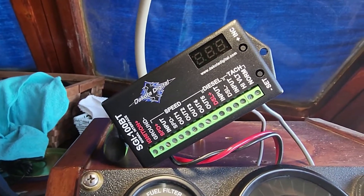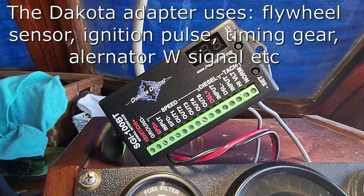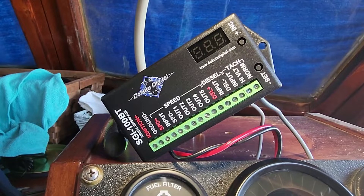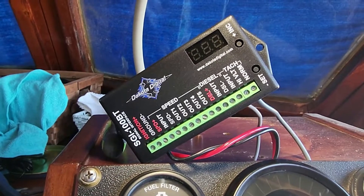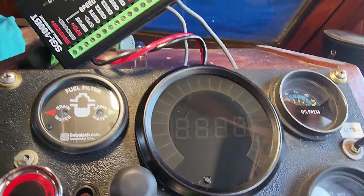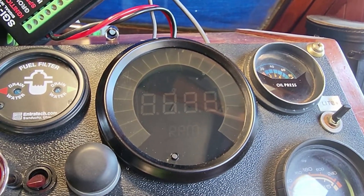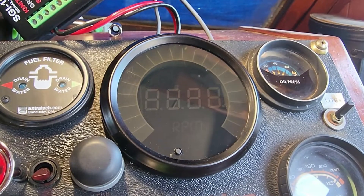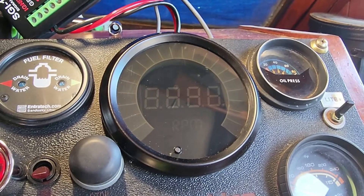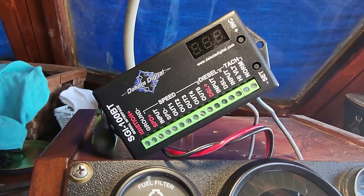The Dakota Digital unit is a tach adapter — also called a Mike Fox signal interface — that will take any tach signal from a one-cylinder to a twelve-cylinder and convert it to anything else in that range. So if you have a twelve-cylinder and only have a tach that runs on a one-cylinder signal, you can convert it that way. Most commonly, it's used if you have a tach for an eight-cylinder but have a four-cylinder signal, or to adapt a six-cylinder signal to an eight-cylinder tach.